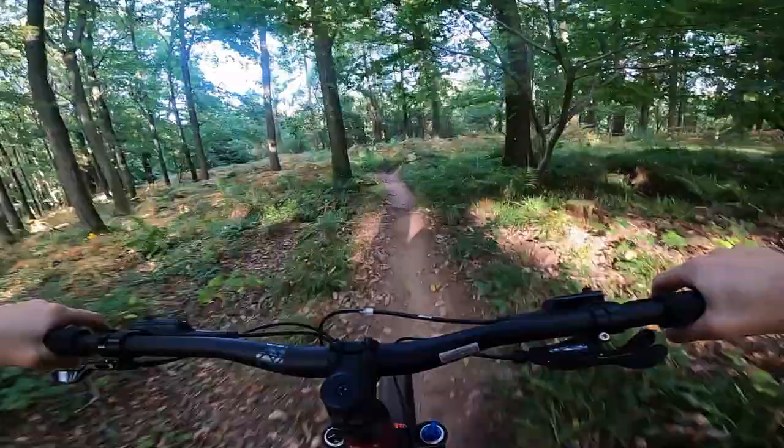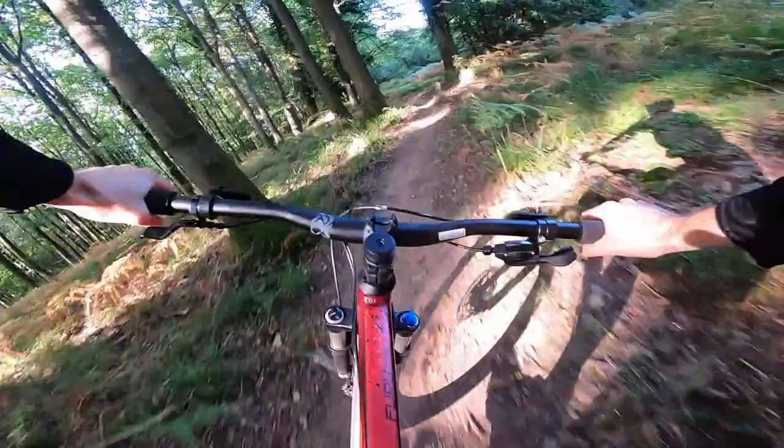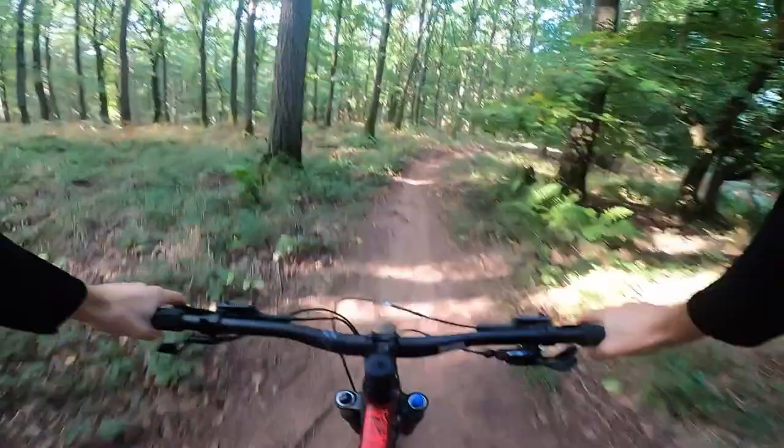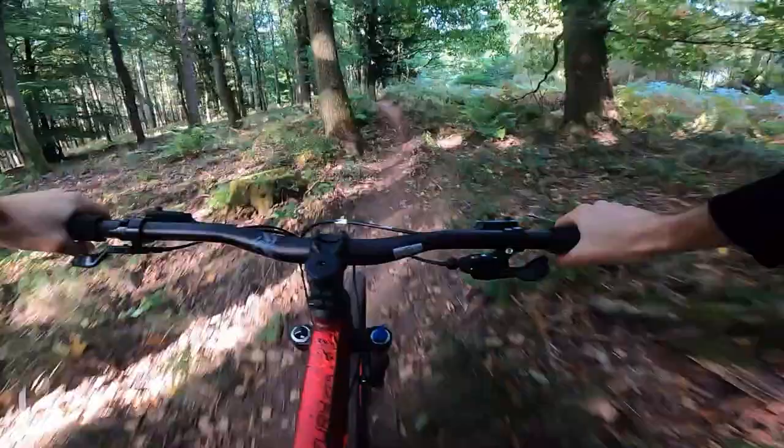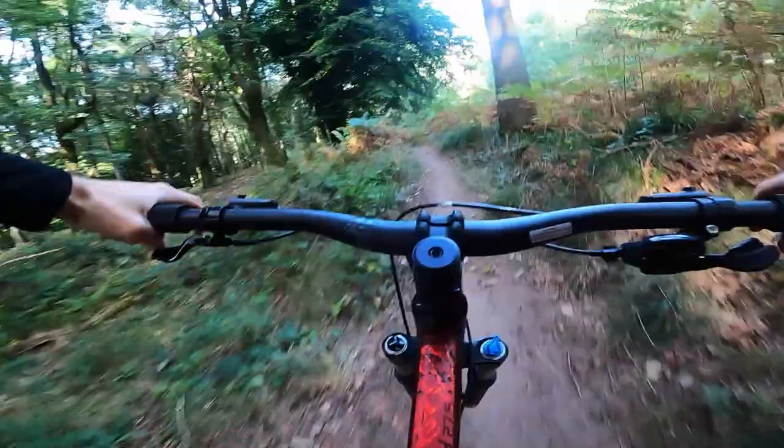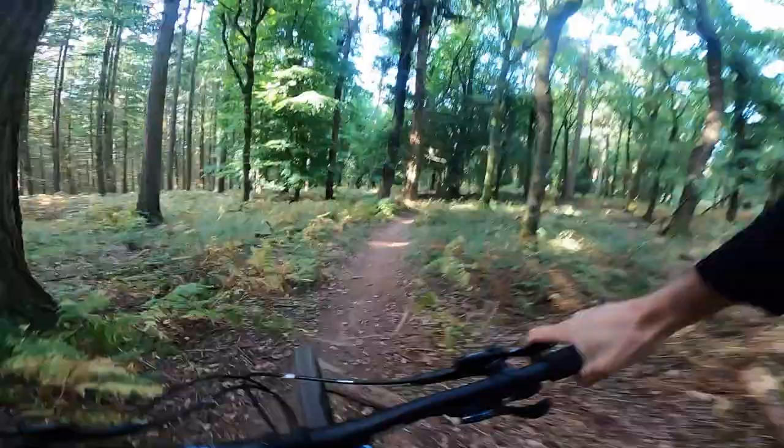Now we're on the even more lovely fast flowing trails — a little bit slick because of the dust, which is an odd thing to say, especially this time of year. But I'm not going to whinge. This section is quite rutted out and it usually properly hammers you on cheaper bikes, but it's really not so bad here.